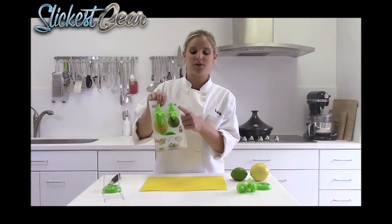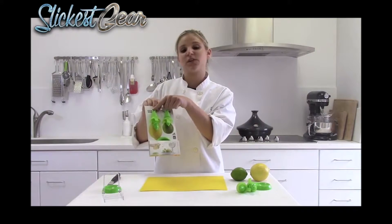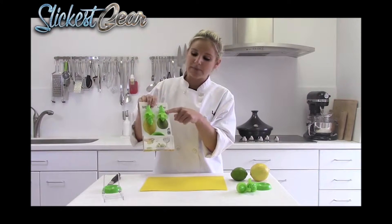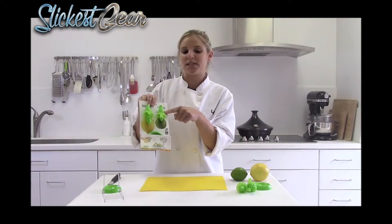It comes in a set of two with a standing tray. The large one is for larger citruses such as lemons, grapefruits, and oranges. And the smaller one is for limes, clementines, and smaller citruses.